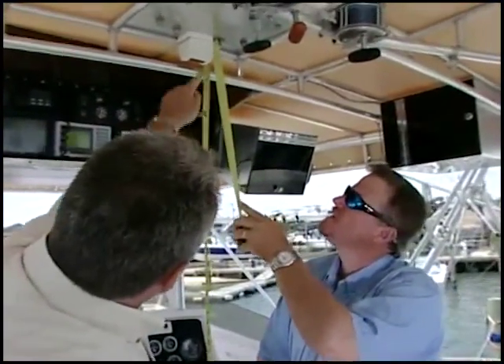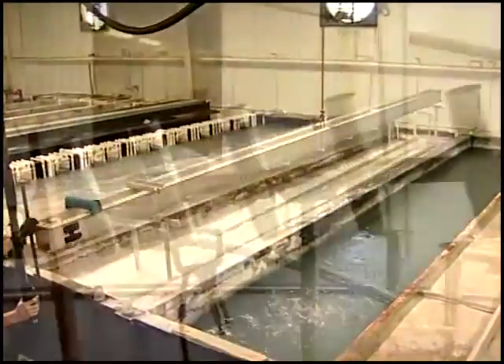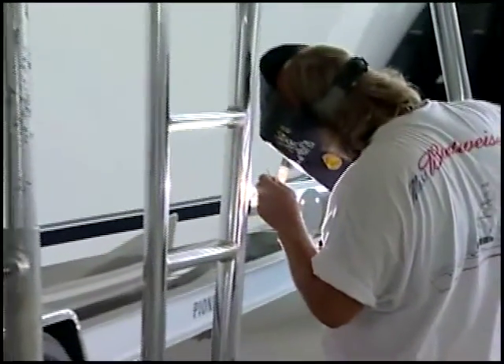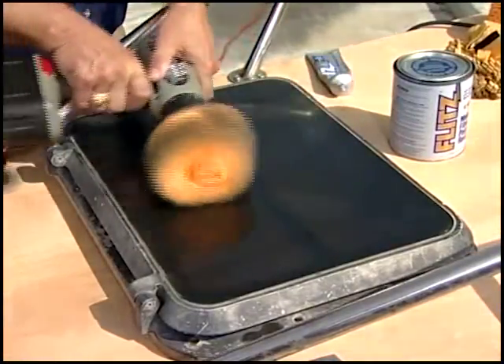We're going to show you how to measure up a craft for an aluminum superstructure like a tower. We're going to get into some of the anodizing of the aluminum, and we're even going to show you some of the welding, which is very, very fascinating. But no matter if you have a boat with a tower, a tee top, or even Lexan hatches, we're going to show you how to keep these things looking absolutely prestige.